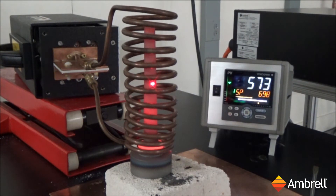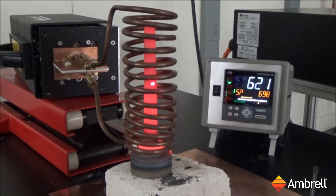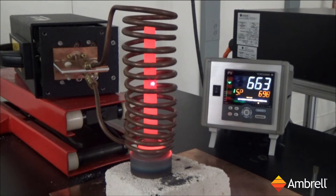We're now approaching about 600 degrees Celsius. We're now over 700 degrees Celsius.